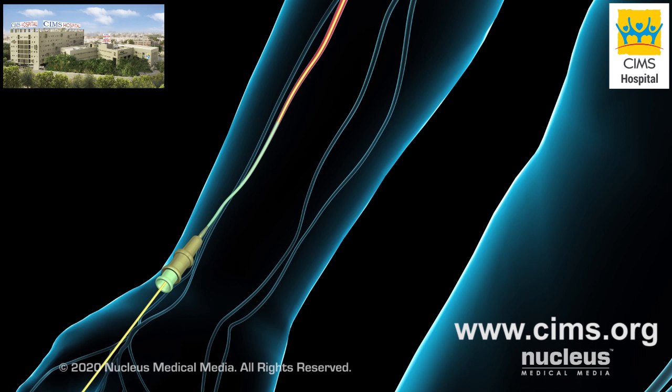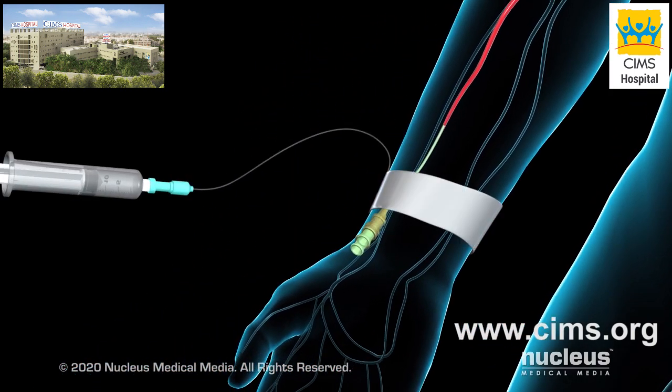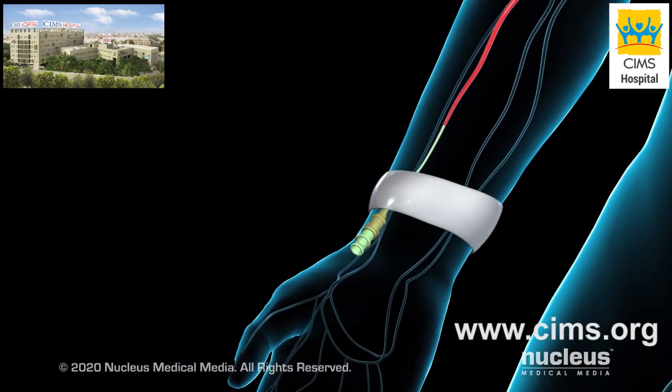At the end of the procedure, the catheter will be removed through your wrist. A pressure band will be used over the radial artery to prevent bleeding. Then, the sheath will be removed. The pressure band will remain on your wrist until bleeding has stopped.